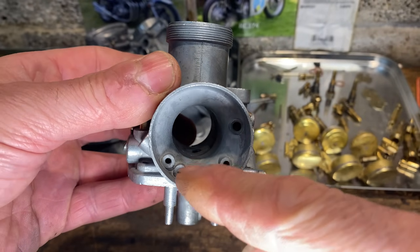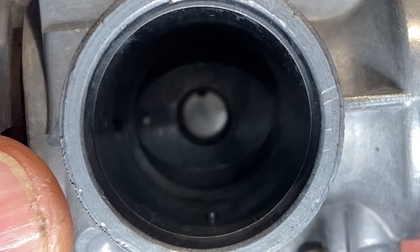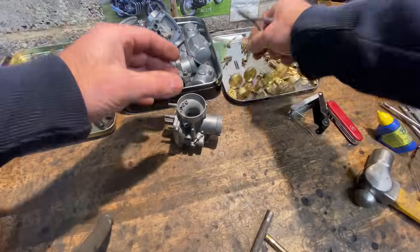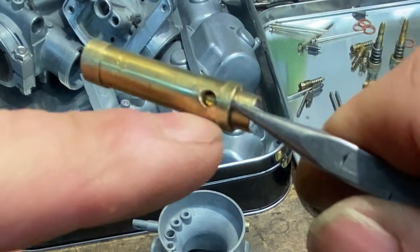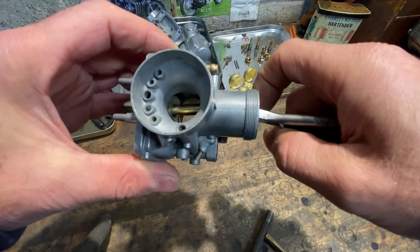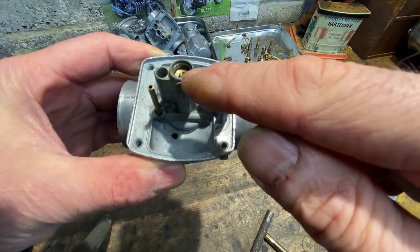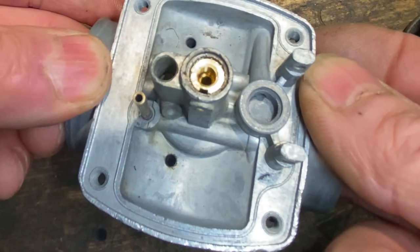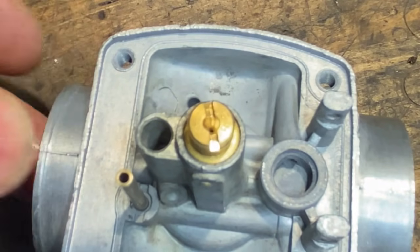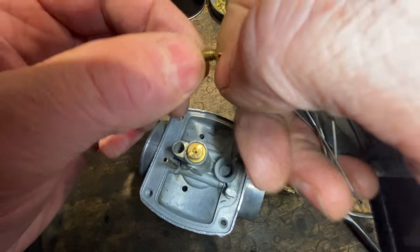With all the parts cleaned and dry, I just need to check that the air feed to the emulsification tube is clear — it's a very small hole and I check it with a jet pricker. I check all four carburettors just to make sure, then use the airline to blow out the other drillings. When everything's clear, I can start assembly. The first thing I put in is the needle jet, making sure the hole lines up with the rear of the carburettor. As the needle jet slides down through the carburettor body, it has to line up with a little peg in the side which holds it in the correct position. The brass washer and main jet can now be fitted. With the main jet tightened, I pick up the pilot jet and just check that it's clear with my jet pricker — it's okay to do this if you're careful.